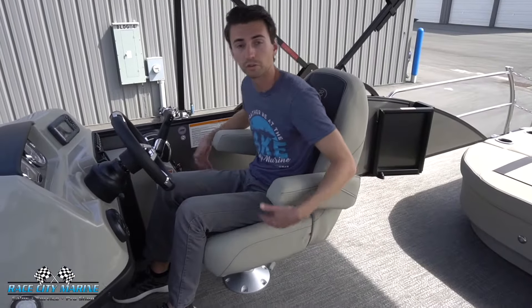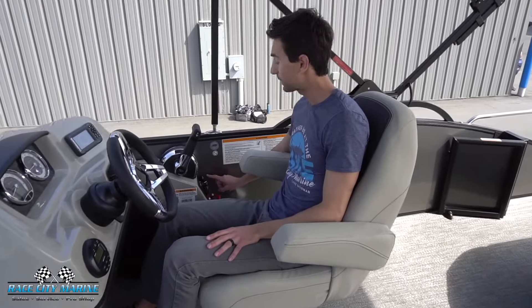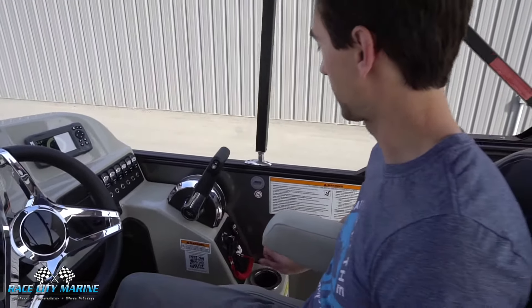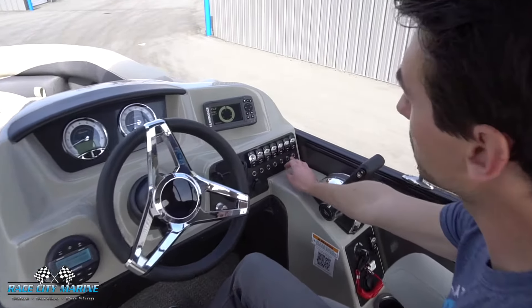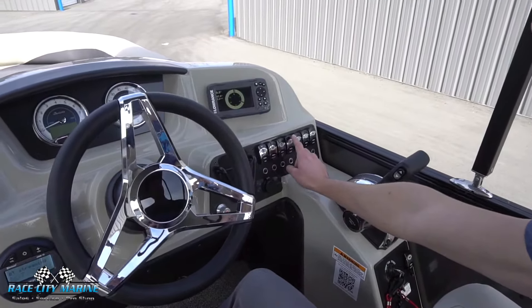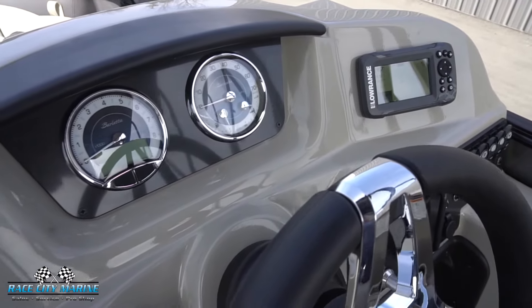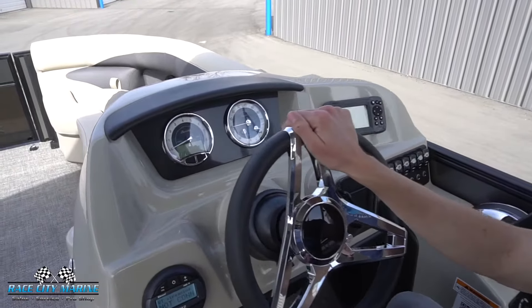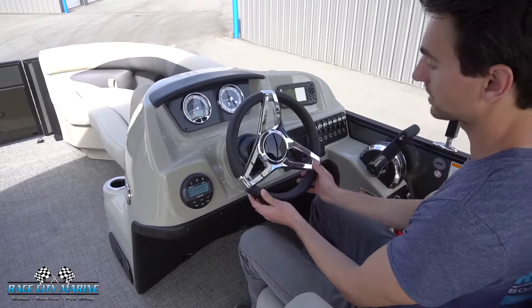Moving over to the driver's seat — just like the other one, we get a swivel seat that slides forward, reclines, and has the same armrest. On the far side we have a cup holder along with the ignition switch. We have our power canopy button on the right side, our throttle control with trim tab, and all sorts of different controls up front like your horn, accessory lighting, bilge, courtesy lights, and docking lights. There's an auxiliary with another phone holder, and a Lowrance unit up front for your depth finder, navigation, and things like that. Up in the center are all your different gauges: tachometer, battery voltage, hours, trim tab, fuel, and speedometer, plus a really nice three-spoke steering wheel.